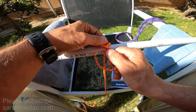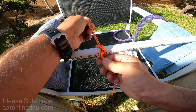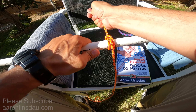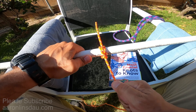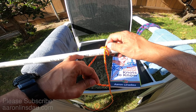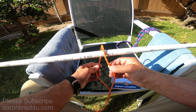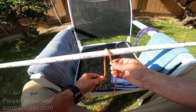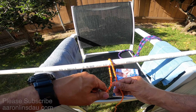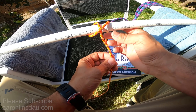You start with your running end and you loop it over your pole, then wrap around. You want to create an X here with the rope — you always want a little bit more so you create this nice X. Then you take the running end, loop it over the standing part, and on the X you're going to pass the rope or the line under both loops on this side.